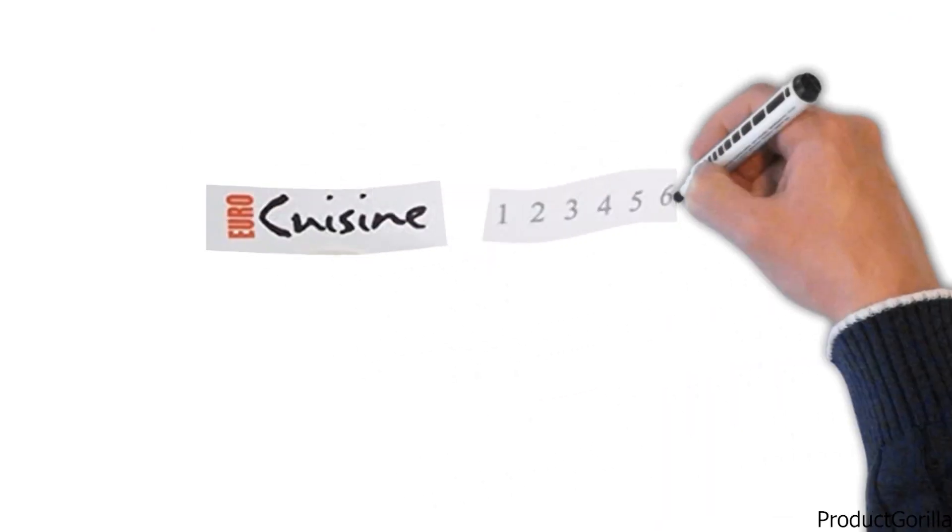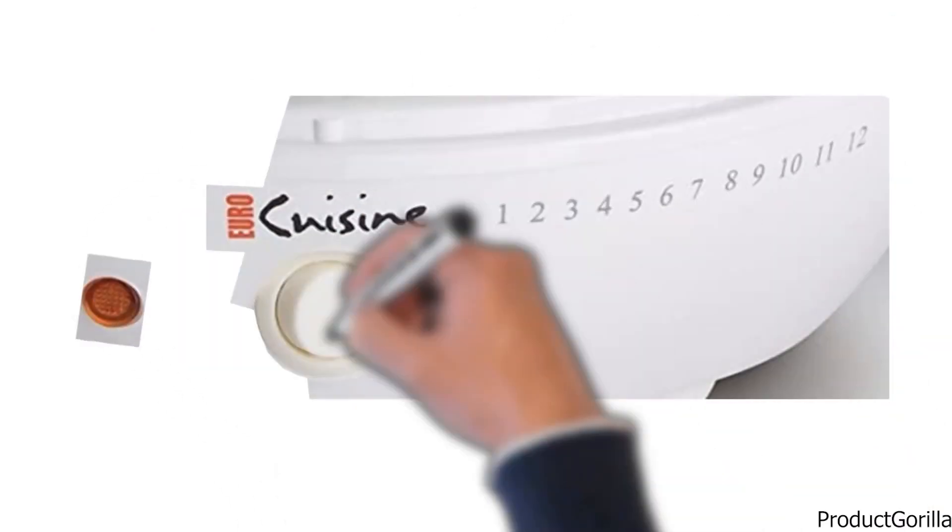The Euro Cuisine YM80 Yogurt Maker is fitted with a timer, an on-off switch, and an indicating light.